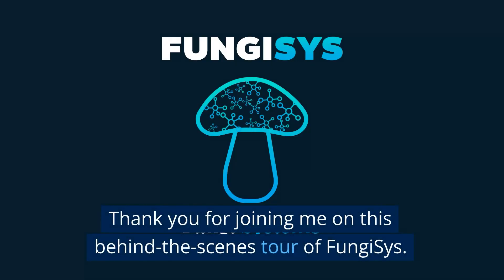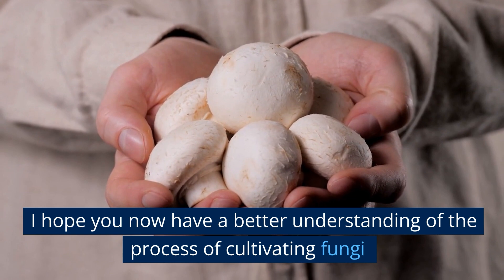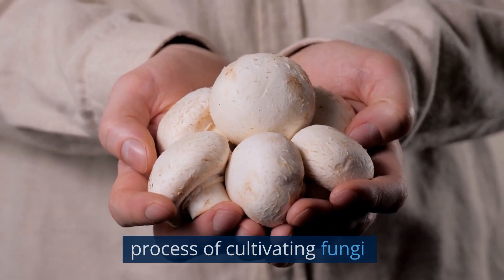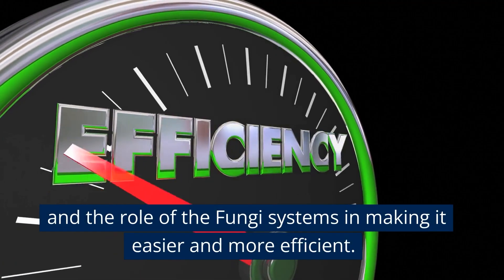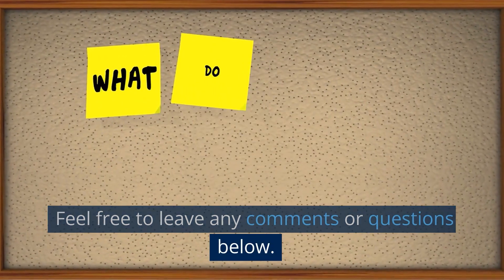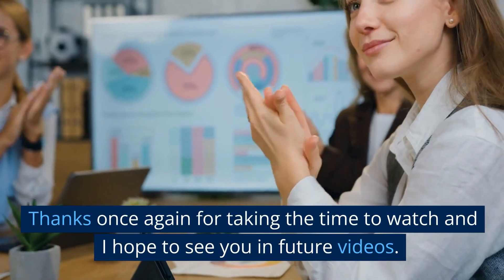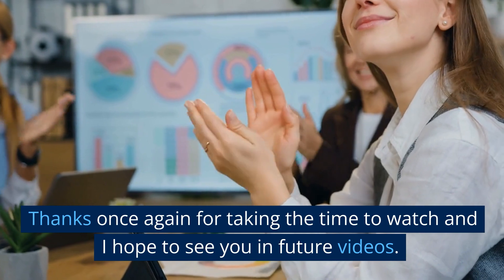Thank you for joining me on this behind-the-scenes tour of Fungisys. I hope you now have a better understanding of the process of cultivating fungi and the role of the fungi systems in making it easier and more efficient. Feel free to leave any comments or questions below. Thanks once again for taking the time to watch, and I hope to see you in future videos.